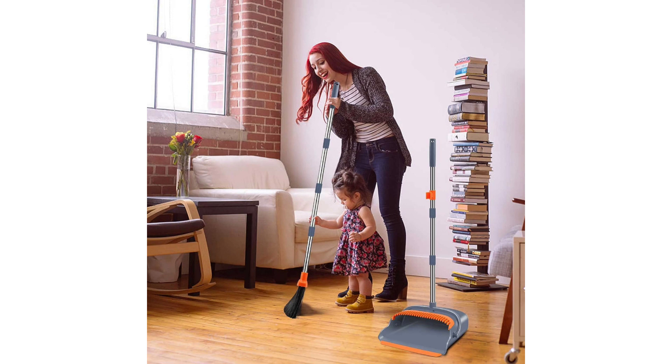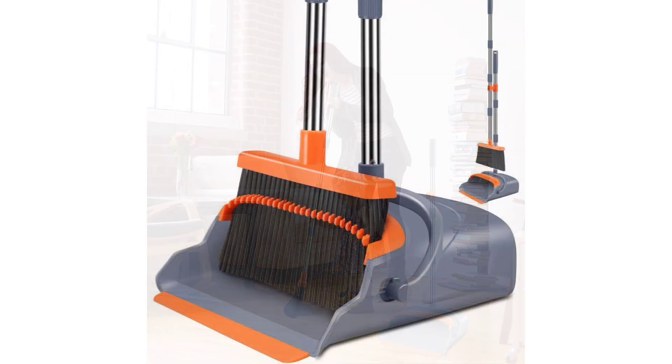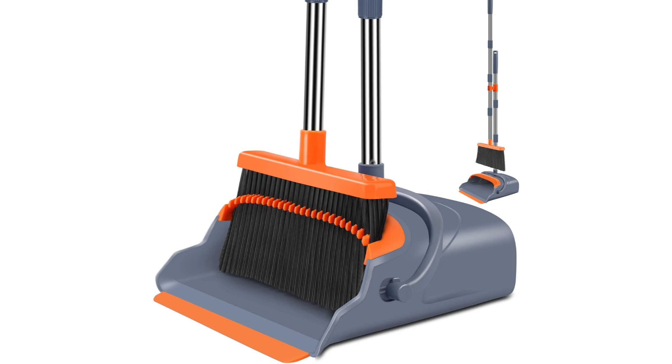In conclusion, the Kelamae Upgrade Broom and Dustpan Set is a must-have for any pet owner or homeowner seeking efficiency and convenience in their cleaning routine. With its innovative features, durable construction, and versatile performance, it's a game-changer in maintaining a tidy home. Say goodbye to cumbersome cleaning tools and hello to effortless cleanliness with Kelamae. Highly recommended.